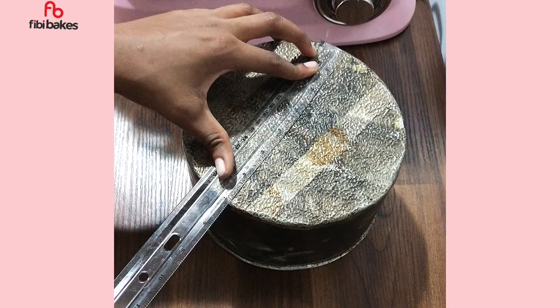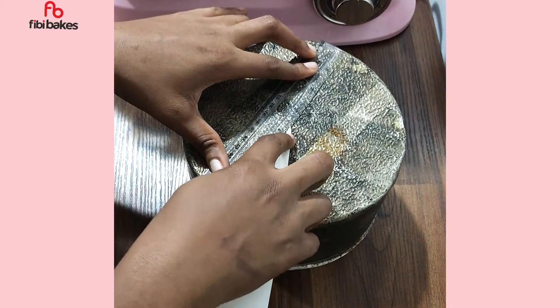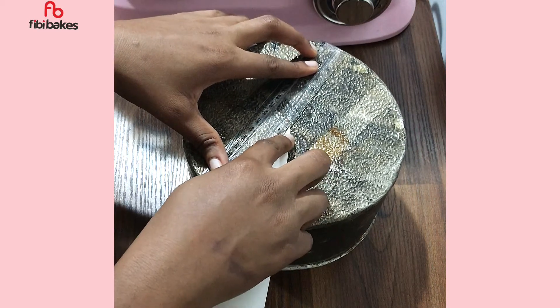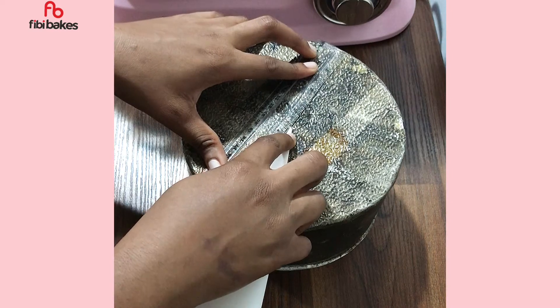This pan is seven inches, so I'm placing it at three point five — because seven divided by two is three point five — to get the perfect center point.